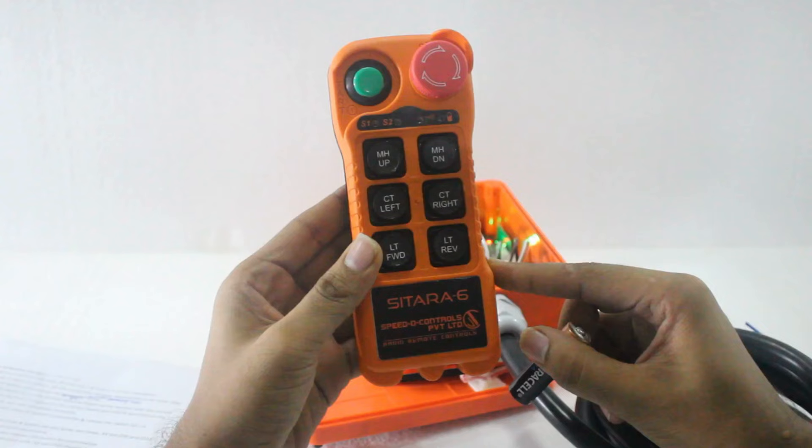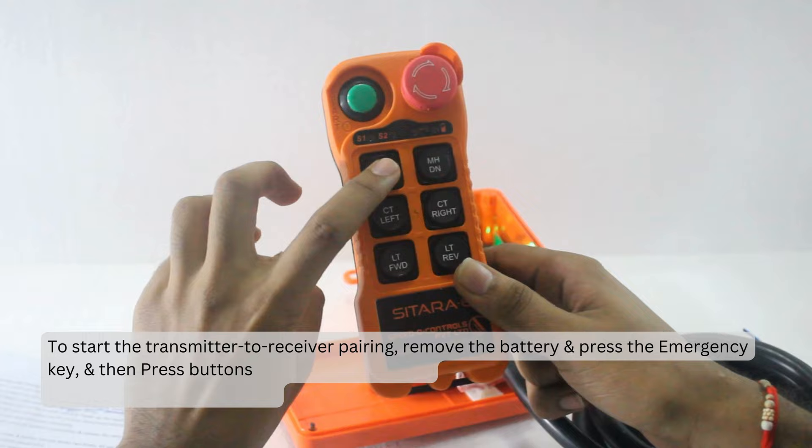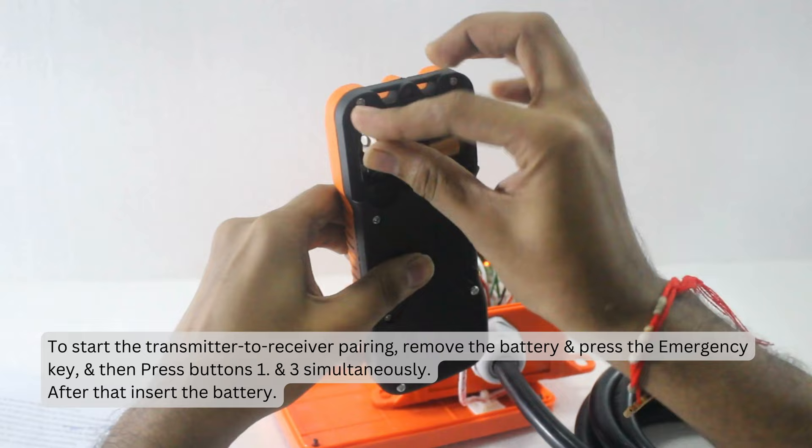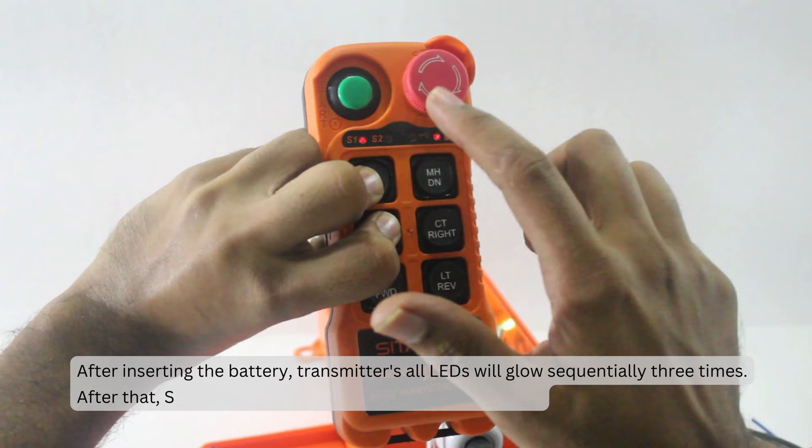To start the transmitter to receiver pairing, first remove the battery and press the emergency key. Then press buttons 1 and 3 simultaneously, and insert the battery. After inserting the battery, the transmitter's all LEDs will glow sequentially 3 times. After that, the S1 LED will glow and the battery indication will blink.